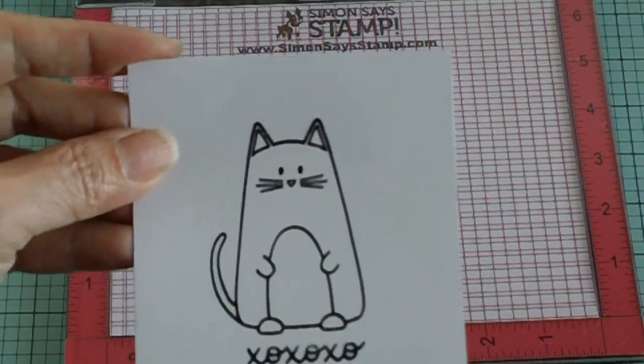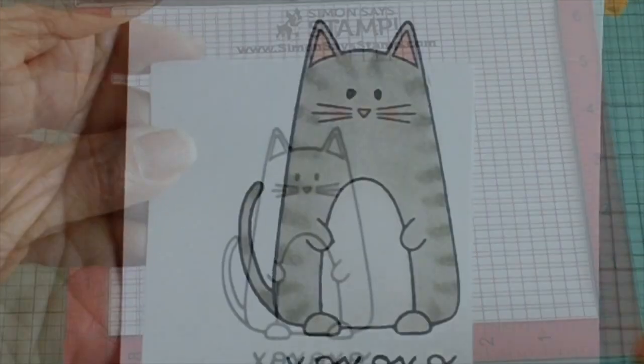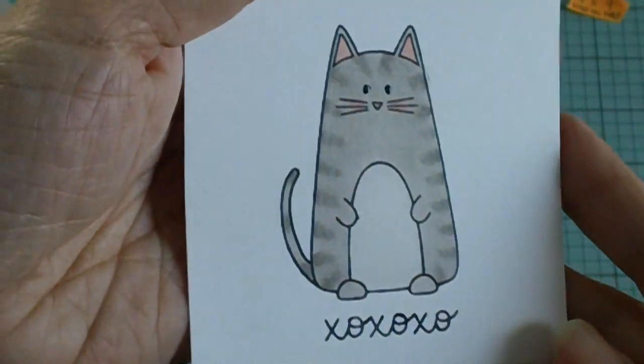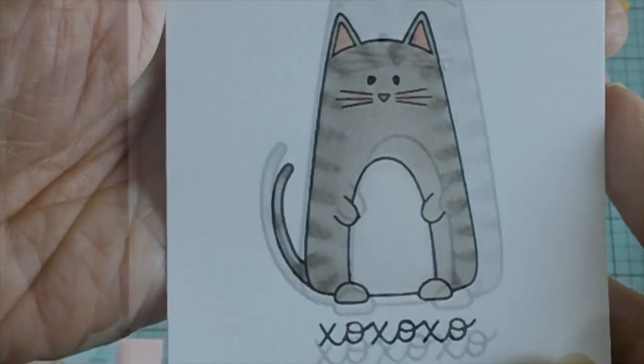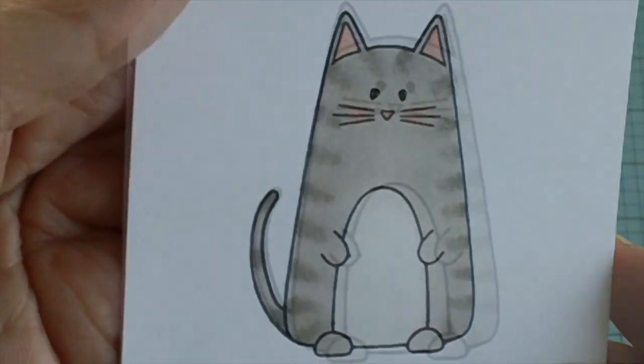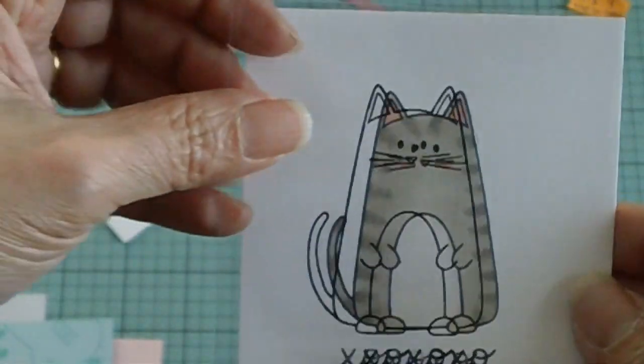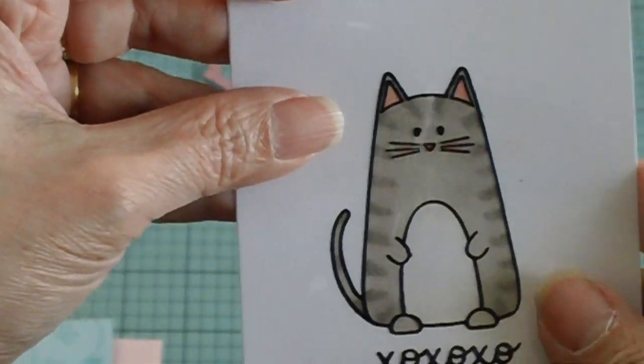Now I will be coloring my image and I'll be right back. So this is how it looks like after coloring it with my Copic markers. As you can see, it's a very cute image. I used the Warm Grays to blend all the colors together. And this is how it's going to look like when you put the transparency on top.